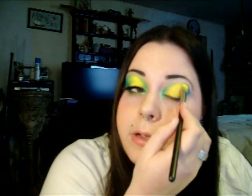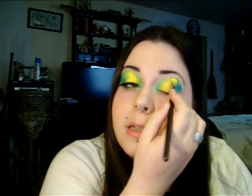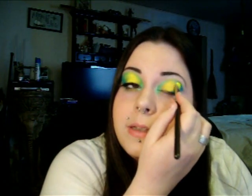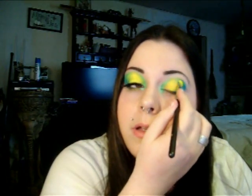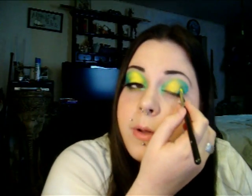Then we're going to take a 239 shadow brush and from our Urban Decay Deluxe Shadow Box Palette, use Peace, which is that blue color. Tap off the excess and go over where you just put the eyeliner. You can work it into the yellow to blend it, but try not to make it too blended because blue and yellow do make green. Just make sure you really pack it on so it's very vibrant and bright.